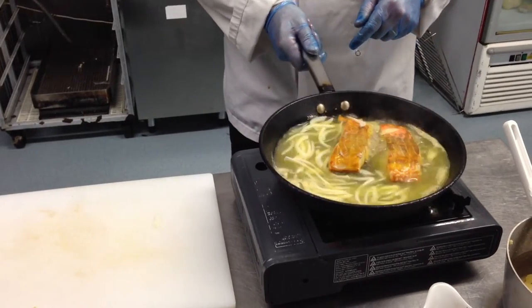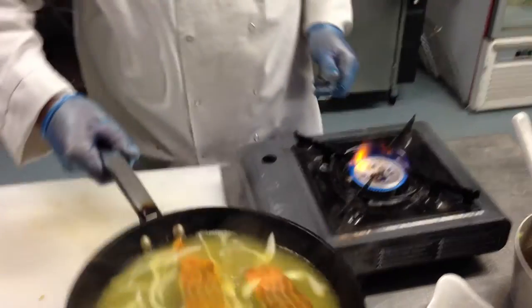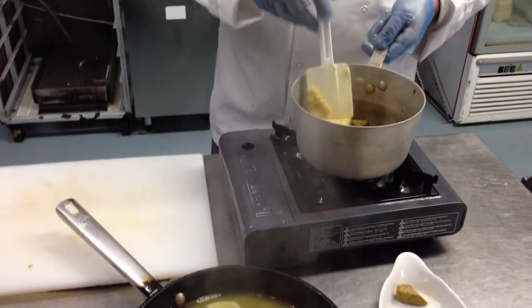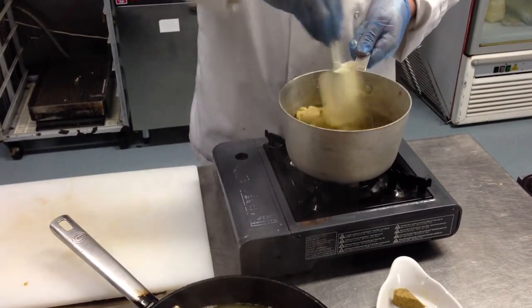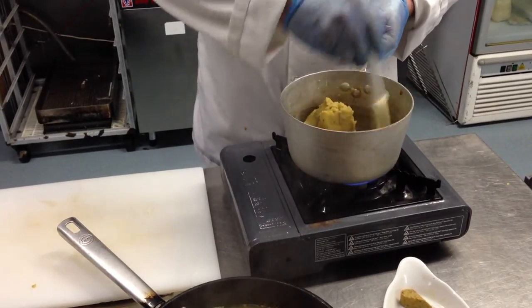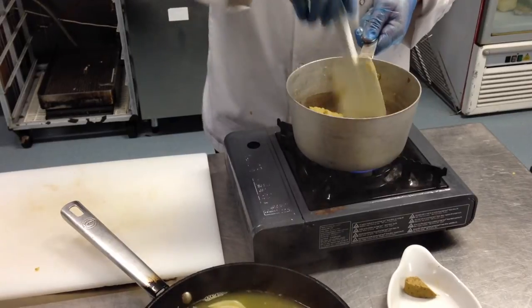We're going to take that off for a second and just leave it work away in its residual heat. We're going to put back on our pan with the chefie mash. The chefie mash, because it's already got the cream and butter in it, all you have to do is use a flexible spoon and reheat it.